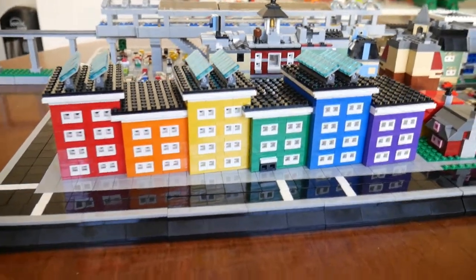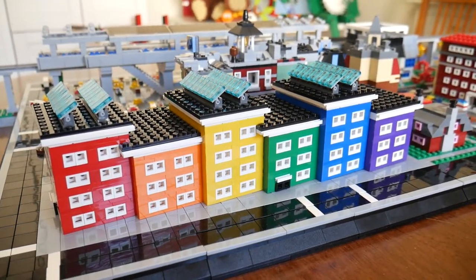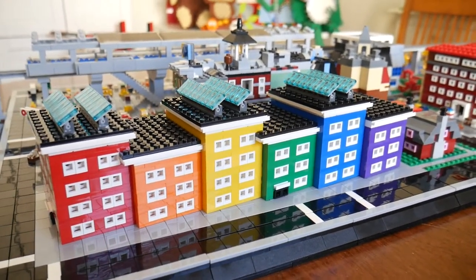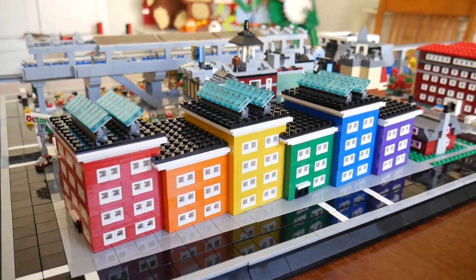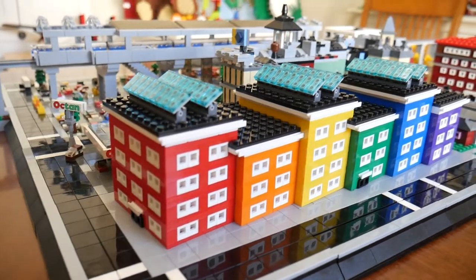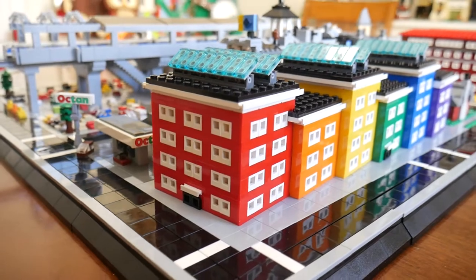This first model we're going to focus on I call the Rainbow Apartment House. I actually built this during the convention yesterday — while the opening ceremonies and the first couple of talks were happening, I was standing at my Lego table watching the video on my computer and I cranked this out. I'm really amazed at how much I was able to get done in just three hours of work, especially on three hours of sleep.